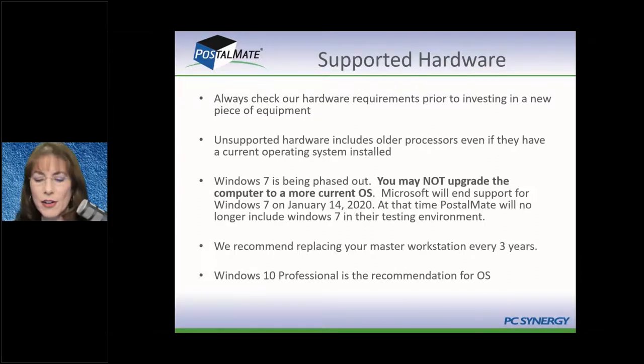Make sure you are current on your hardware and software, and that your Windows operating system is updated. Windows tends to release updates on average two to four Tuesdays a month — almost always on a Tuesday. So don't be surprised if in the middle of a work week things change, because Windows updated, and so did all your antivirus and firewalls. Those things happen outside of PostalMate but can affect your operations.